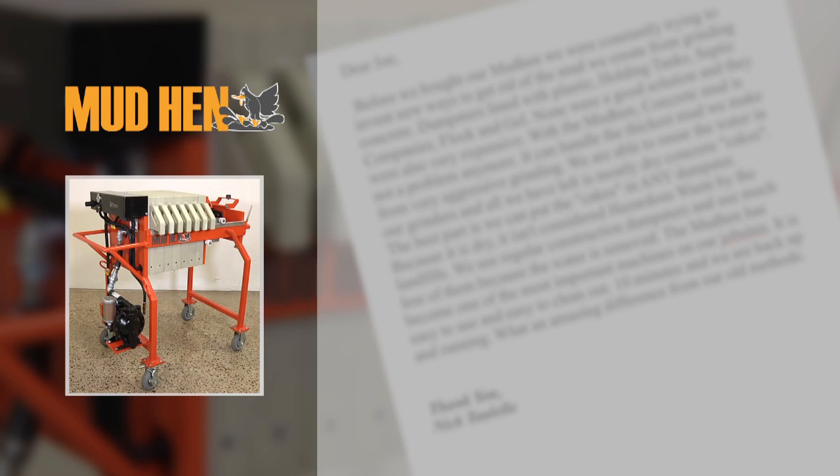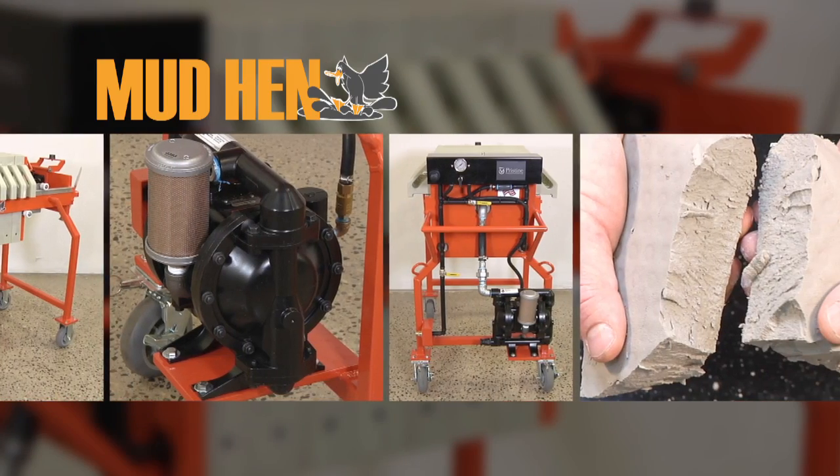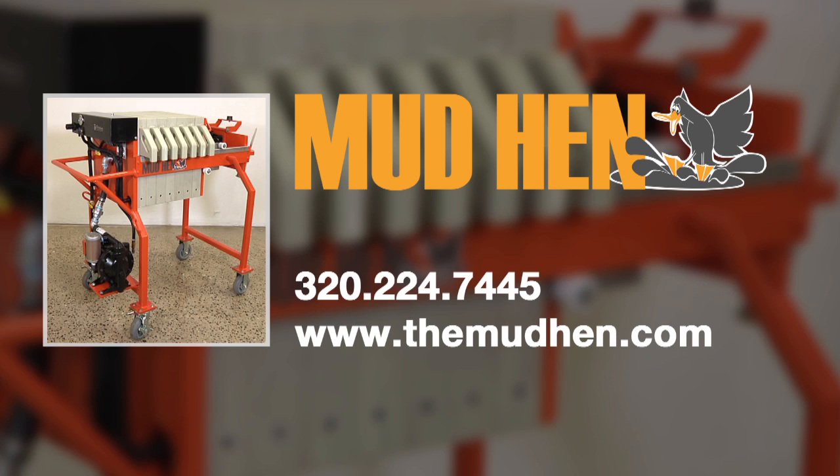Here is what people are saying about the Mud Hen. With the Mud Hen, concrete mud is not a problem anymore. The Mud Hen has become one of the most important machines on our job sites. What an amazing difference from our old methods. Take the worry out of concrete slurry disposal. With multiple sizes to fit any job, the Mud Hen is the right choice to handle all your slurry processing needs.